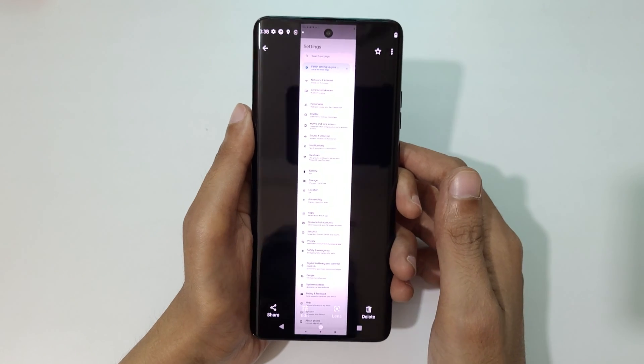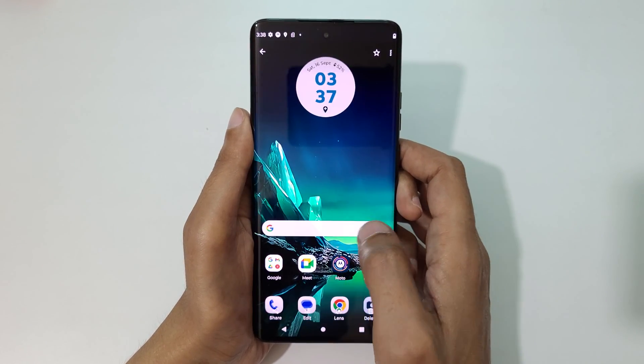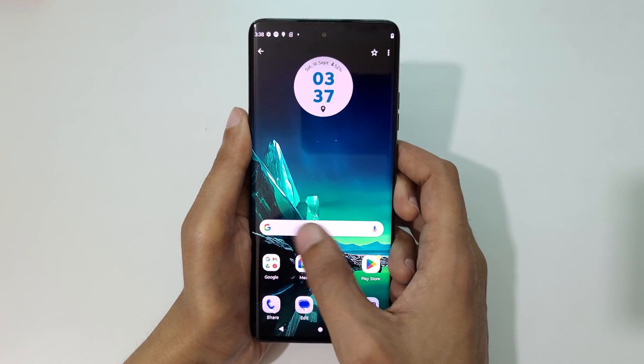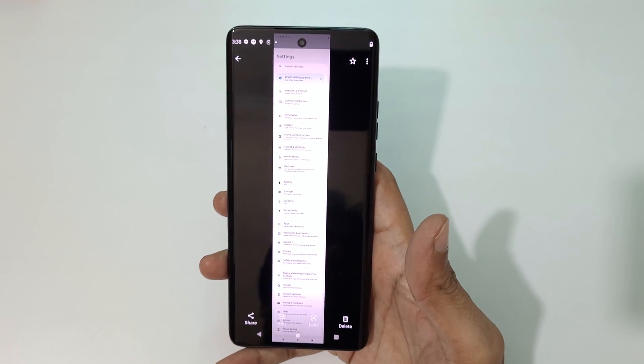If you want to see the screenshot, go to Photos. Here you can see the long screenshot taken on the Motorola Edge 40 — this is the long screenshot captured with the Motorola Edge 40 smartphone.